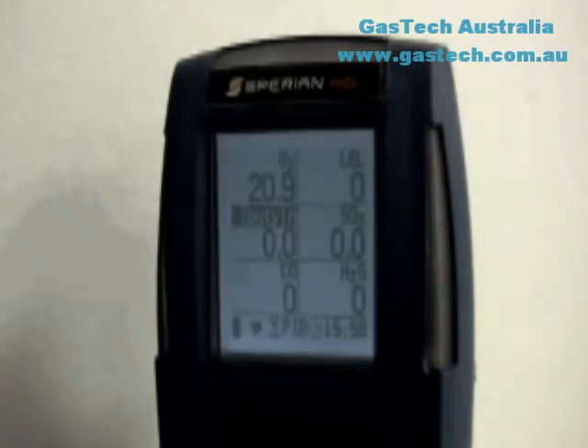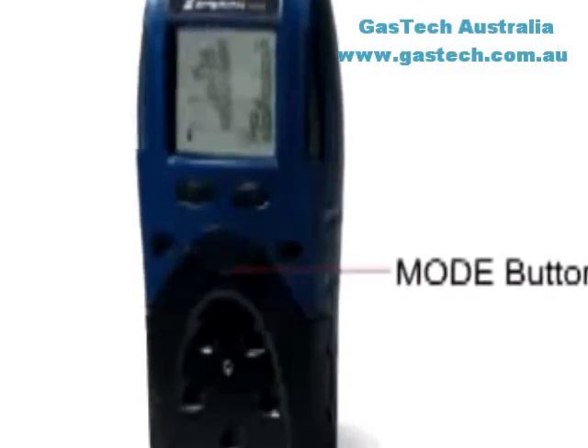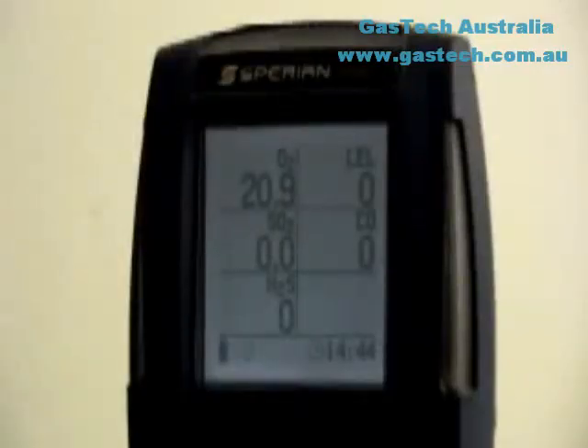All procedures necessary for day-to-day operation, including the initiation of the automatic calibration adjustment, are controlled entirely through the mode button on the front of the instrument. Gas readings and other data are updated in real-time and are shown in the PHD-6's front-mounted LCD display.